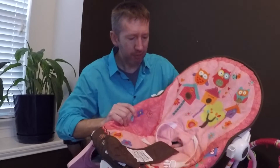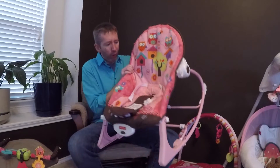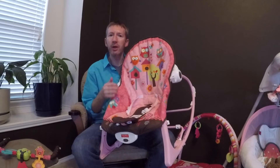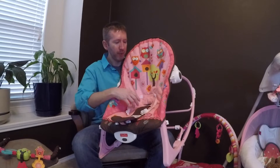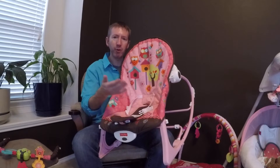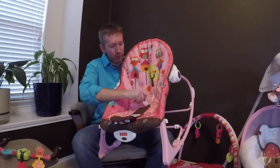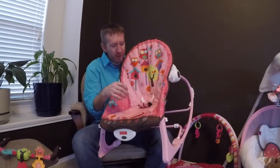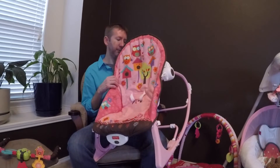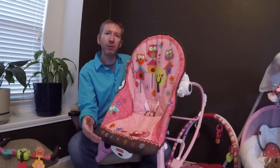One more thing I should mention — you may be wondering what this large slot is for. I did some research in the instruction manual and figured it out: this is to put it into toddler mode. Once your toddler no longer needs the restraints, the straps feed back through this slot so they're out of the way, and your toddler can sit in it freely without all that hardware in the way.